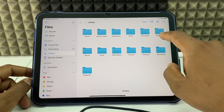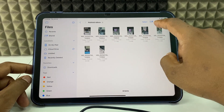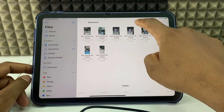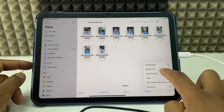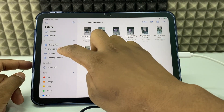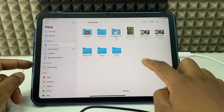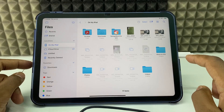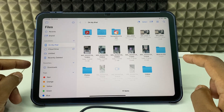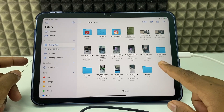Navigate to the 'Android Videos' folder and there it is. Select all, then use move or copy items. You can paste them in the Files app — just long press and paste. That's it, it's moved.